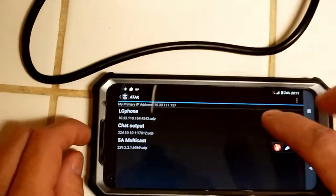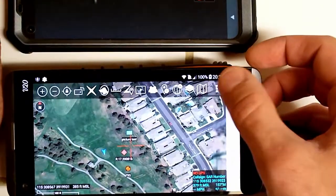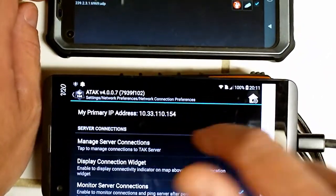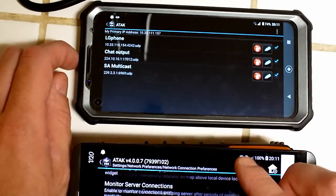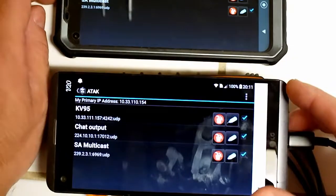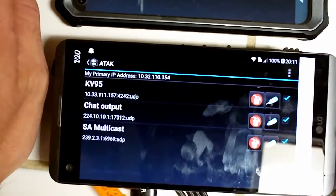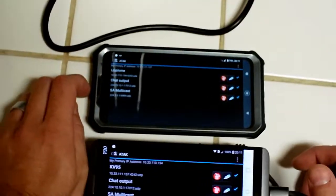So this is the LG phone here — that is the IP address that ARDEN assigned to it. If I go to settings it will go to the same spot: 10.33.110.154 — and it matches up. That will be kind of annoying if you have to go through and do a whole bunch of these, but it's just the one entry per device. The port would be 4242 UDP, and that's what allows it to work.